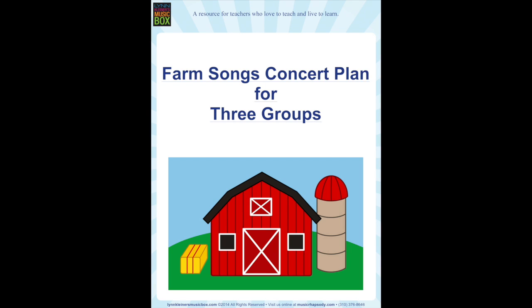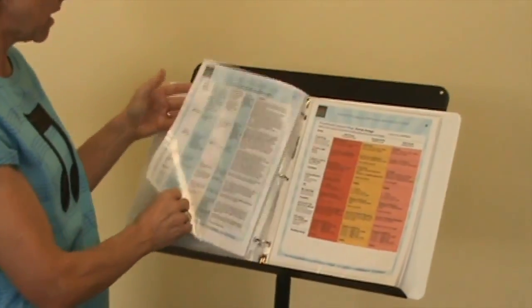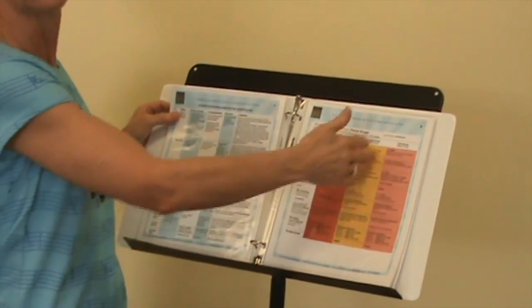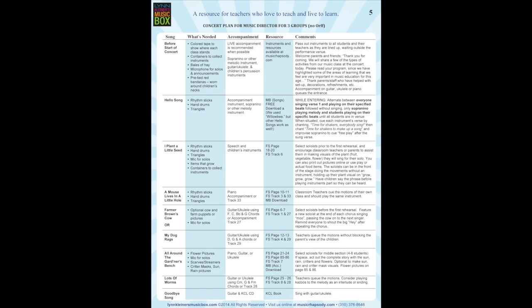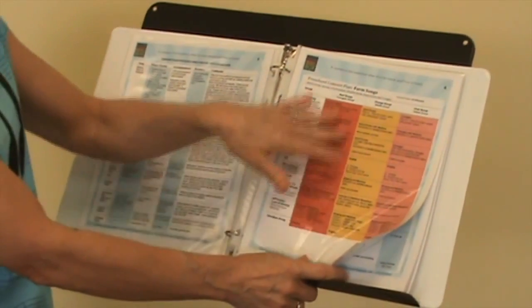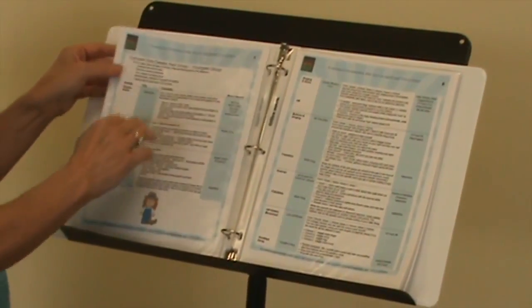The first thing we have is the concert plan for three groups. This can be — if you have a concert with one class, you could divide them into three, or if you have six classes you could have each group be two classes each doing this concert plan. You'll have one master plan that will be for the director, so this is for the teacher to get an overview of where you're headed for each class, what you're doing, and the grid will let you very easily see what each group of children is doing at the concert.